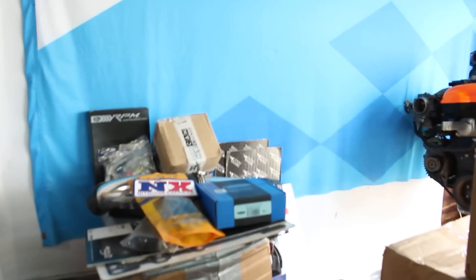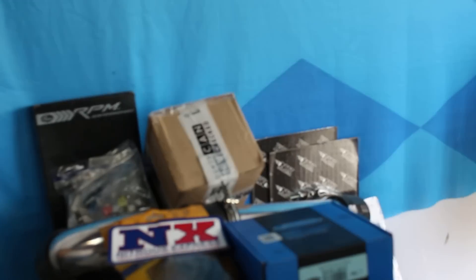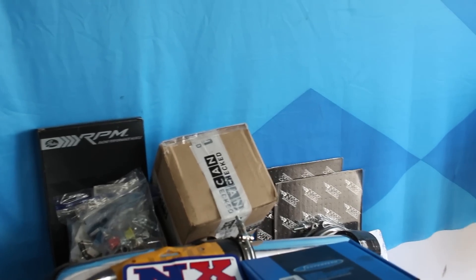We are making our way through the boxes. Today's video is going to cover this little device called the CAN Checked — one cool gadget. We're going to start with something a bit smaller today. Let's crack this box open and see what we get.